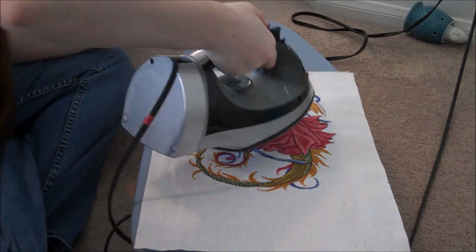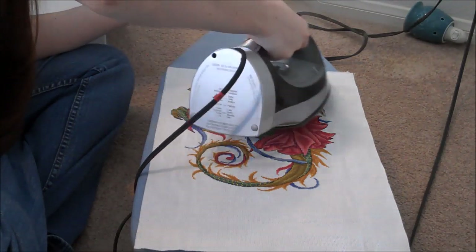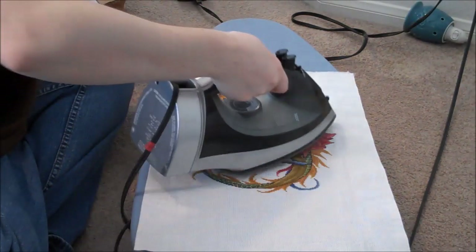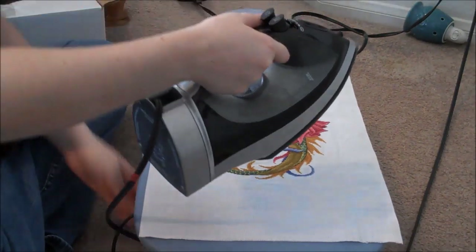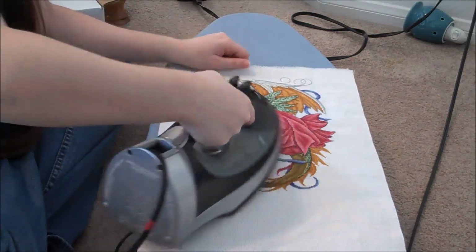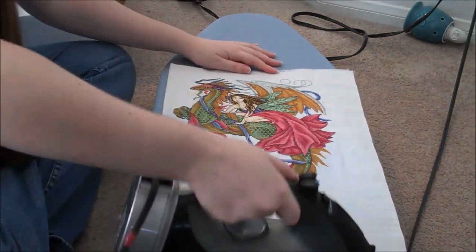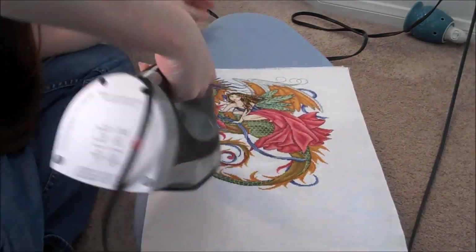I'm going to steam it a little. If you ever come across one that is really, really difficult, using the spray really helps. It makes it darker obviously when it's still wet, but once it dries it's fine, so you don't need to worry about it.